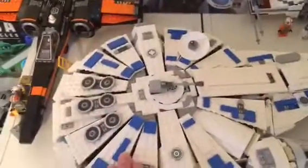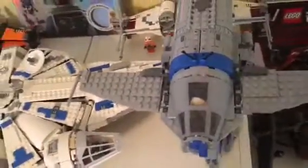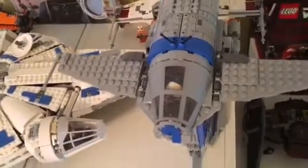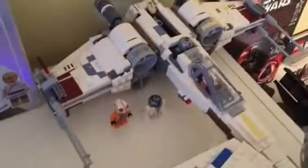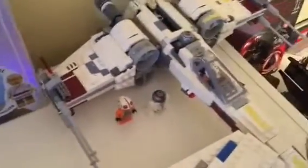This is from the Millennium Falcon, and I would totally recommend buying this — it's a very cool set. This is the Resistance Bomber, also a very cool set — you can buy this for $110. This is the X-Wing Starfighter and you can buy this for $80 at Walmart or Target.